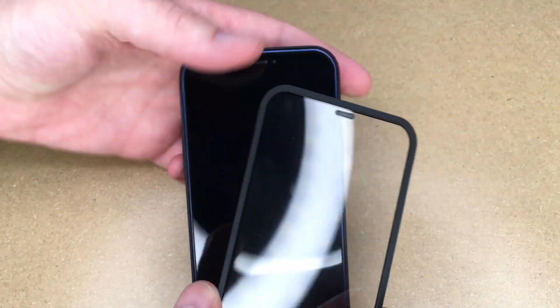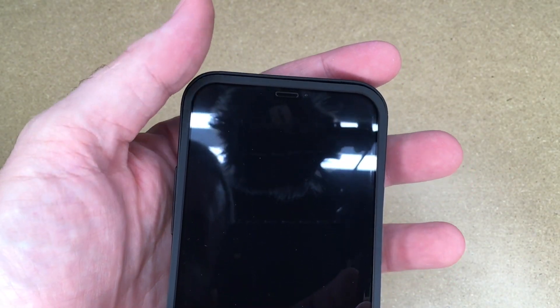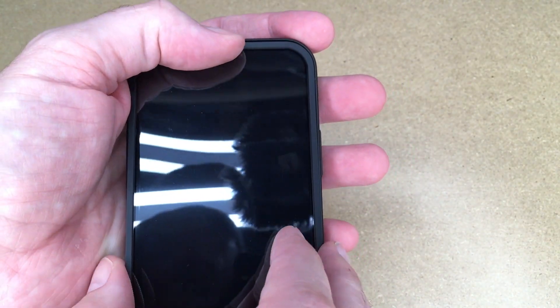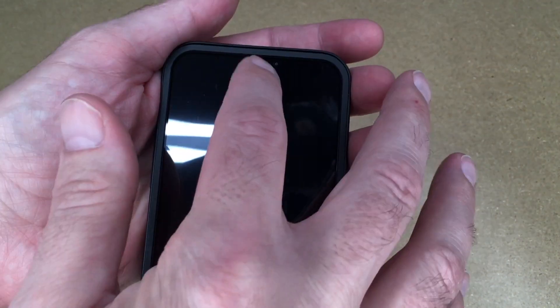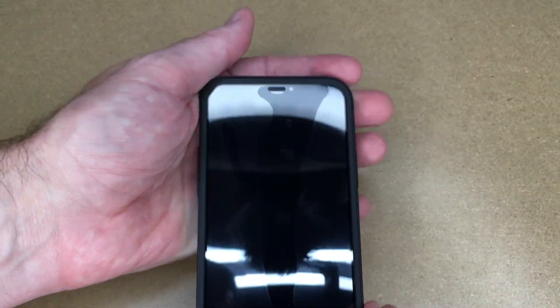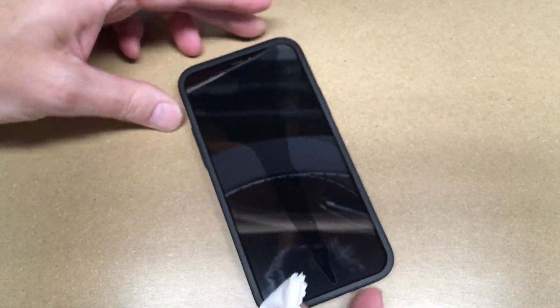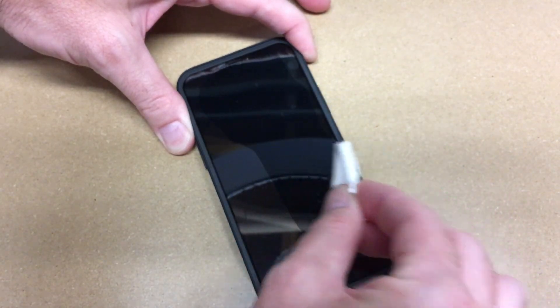We'll line up the front edge with the front edge of the phone, like so, and I'll make sure it's even. Then I'll press down the middle. I'll turn the light off here so you can see this a little bit easier, and then I will move from the inside out to remove any air bubbles.